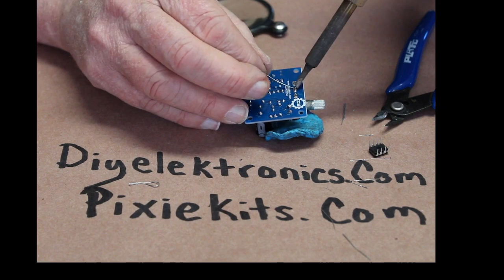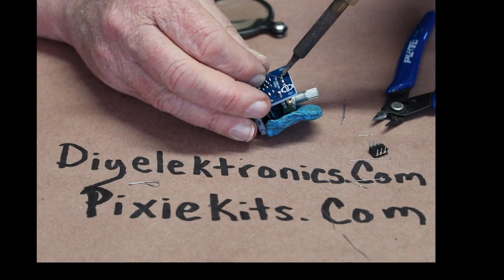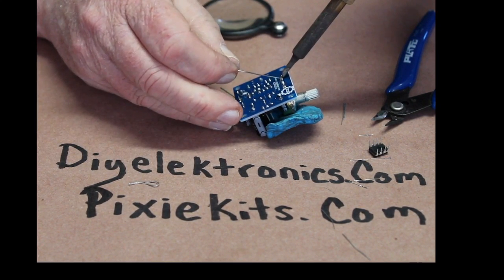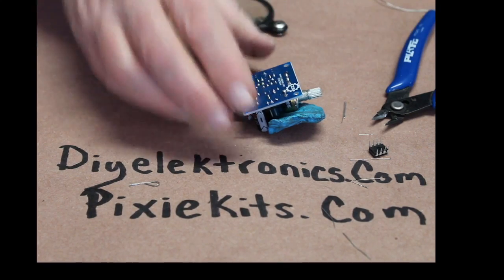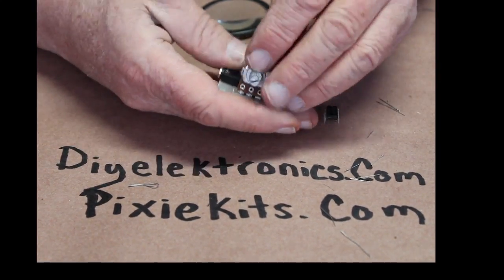Just FYI, if anybody's allergic to cats, don't put a guess in on this, because you might have some cat hair coming in the mail. I'll get it off of there in a minute. I told you I was going to forget that LM386!